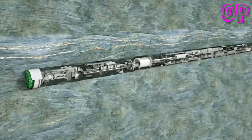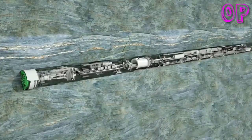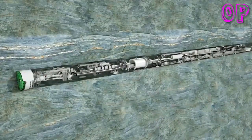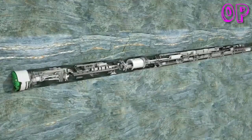Herrenknecht Gripper TBMs are real hard rock specialists. They achieve very high advance rates in stable rock formations at low operating costs, meaning extremely long drives can be carried out quickly and successfully. For example, at the Gotthard Base Tunnel, four Herrenknecht Gripper TBMs coped with over 85 kilometers of tunneling, with daily best performances of up to 56 meters. Pioneering technology from Herrenknecht ensures safe progress in the construction of modern underground infrastructures, exactly where they are needed.